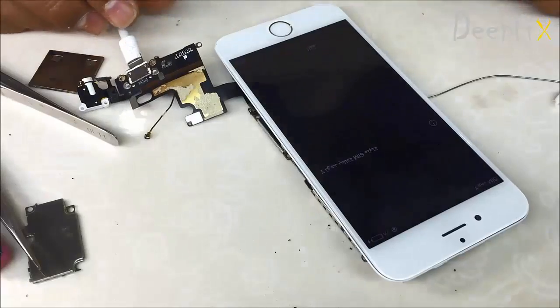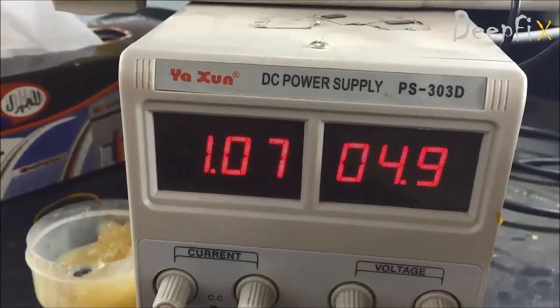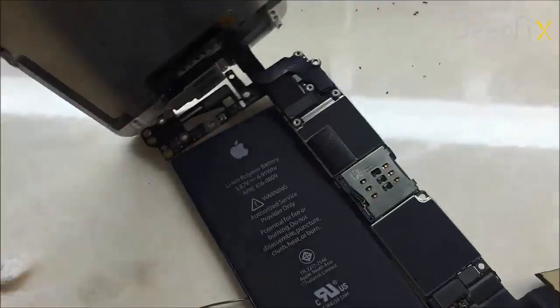Okay, let's check the ampere. It has displayed correctly. Job done — I hope you liked this video.